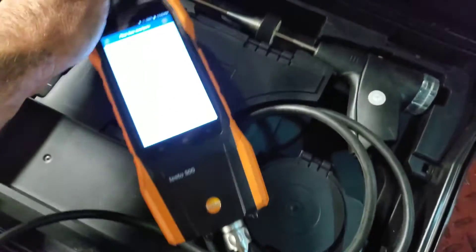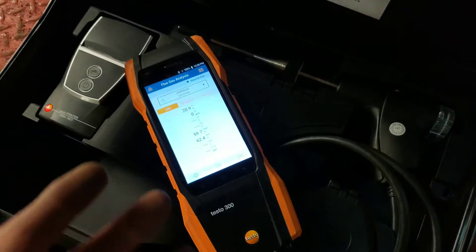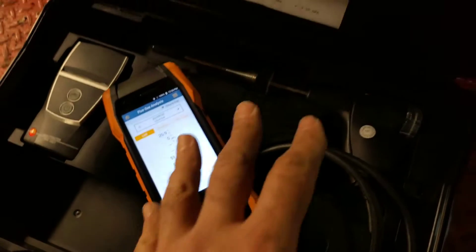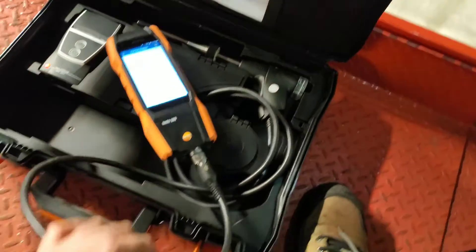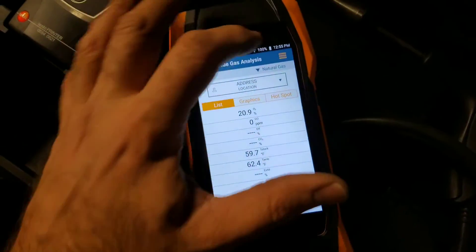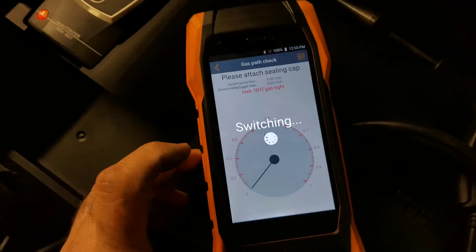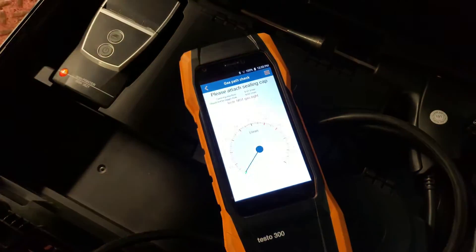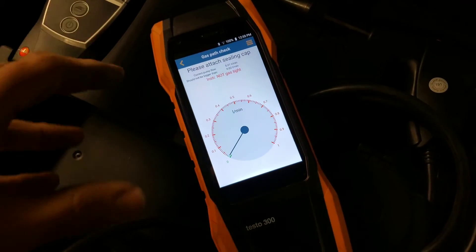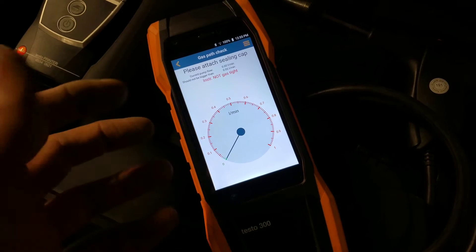The instrument will go through a zeroing process. Once it's done, hook up your probe to the bottom and leave the cap on the top. We're going to do a gas path check — that makes sure the entire instrument and tubing is tight. Go into the menu, choose gas path check, and it will automatically run a test to verify the unit is tight. That takes a few seconds.